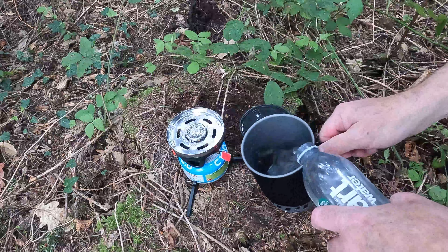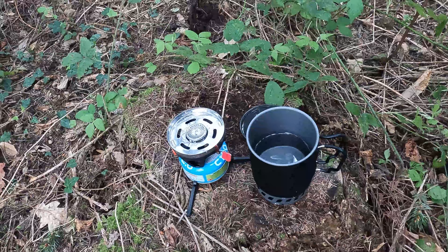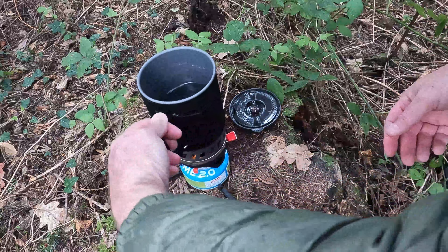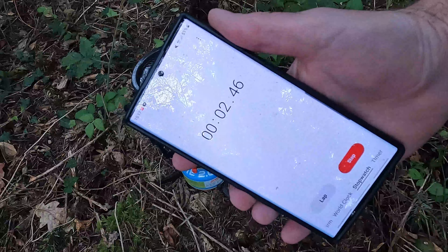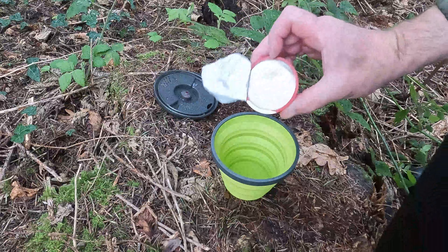For all you speed freaks out there who want to know how quickly it will boil half a litre of water, let's get it done. 500 millilitres, half a litre of cold water. It boiled so quick it caught me off the mark a little bit — it was less than 2 minutes and 20 seconds for half a litre. It was over in no time at all, so if you're worried about speed, I wouldn't be with this.